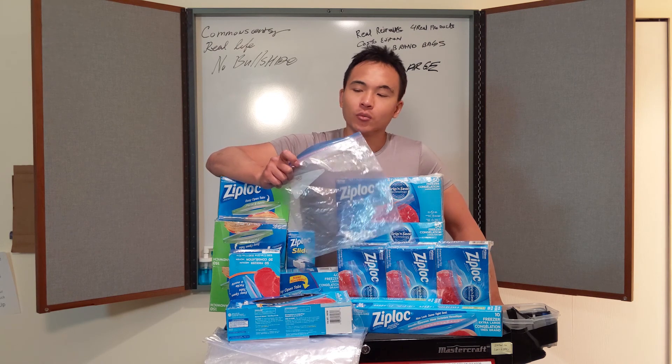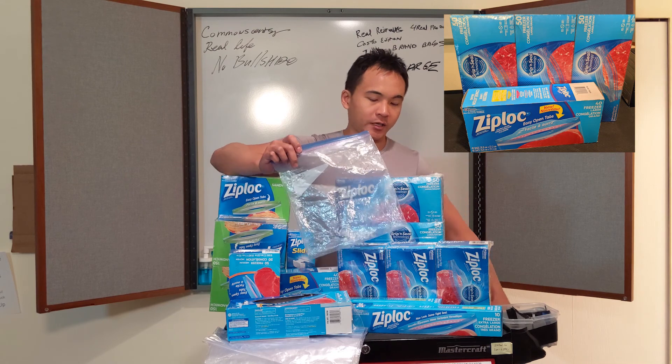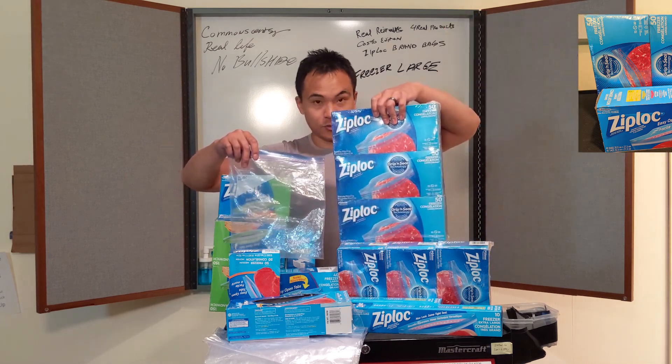Today we're going to review the Ziploc Large Freezer Bag, which is this one right here.